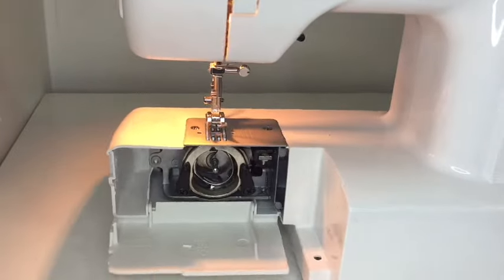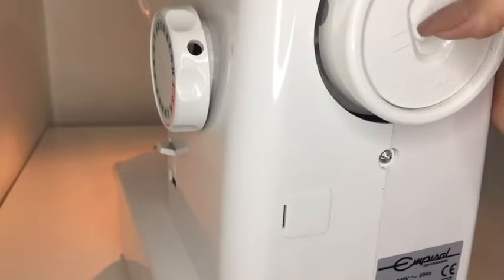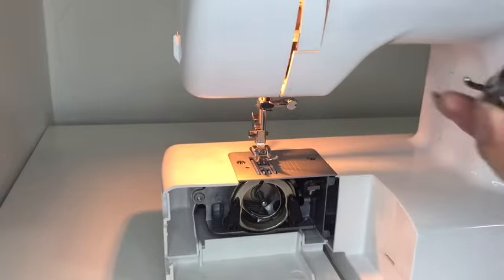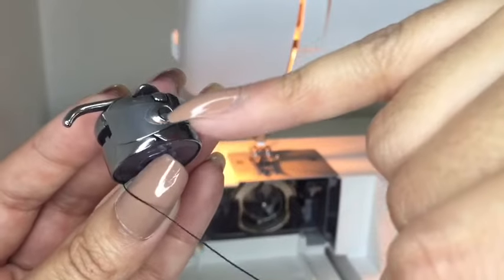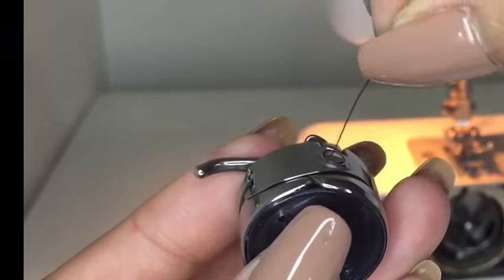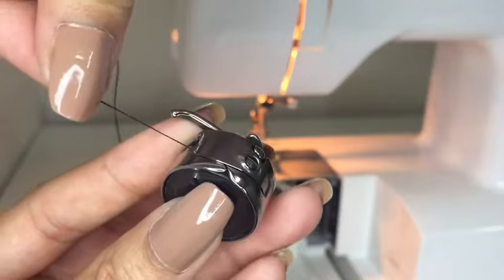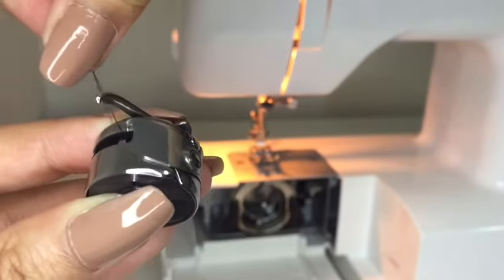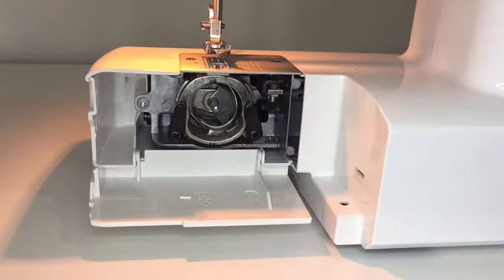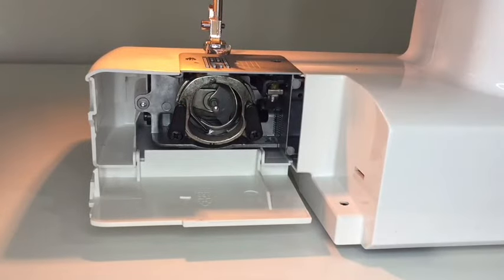I'm going to open this again. Remember to unclip this little section over there, then undo that and place the bobbin into the bobbin case. Follow these lines because your thread has to pass through. Go through that little spot, that little space — go in there, then go under and keep the thread down. You'll hear a little click, and there's your thread.